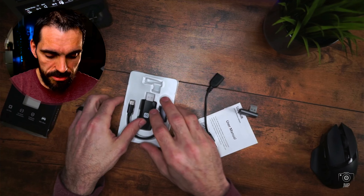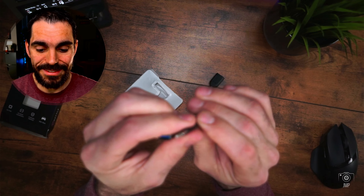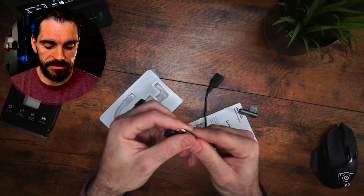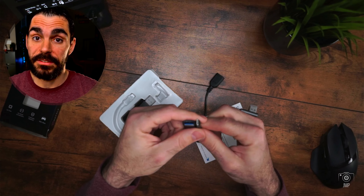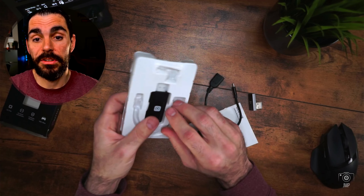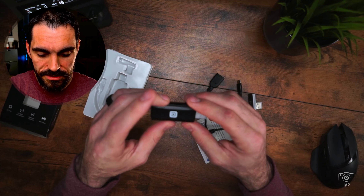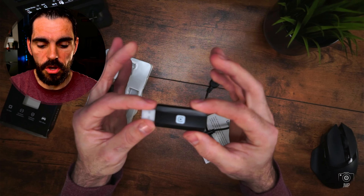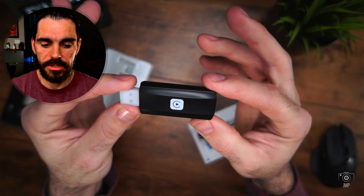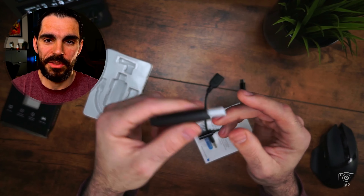It also came with a dust cover, which is a nice touch. And of course there's a Type-A 3.0 to Type-C cable — so if your car has a Type-C port, or you want to use this for data transfers on your phone, they send plenty of items so you have extra stuff. And right here is the CarPlay adapter itself — let's go outside and show you how to hook it up on the car.